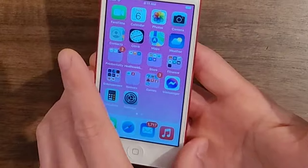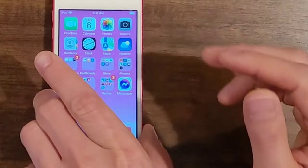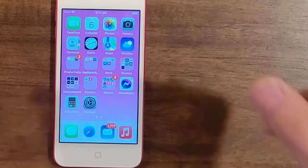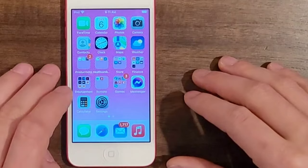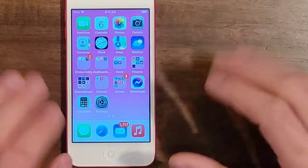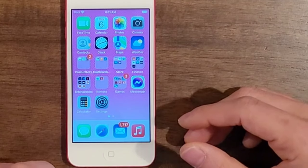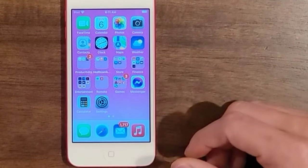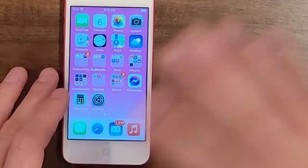Thank you so much for watching. I hope you guys have a great rest of your day. And if you have any questions about the iPod Touch, feel free to shoot a comment down below — I'll be more than happy to try to answer it. I'm not too familiar with these devices, but I have used iPhones and tablets in the past, so I'll try to give my user experience based on what I know. Alright, thanks so much. Have a great rest of your day. Adios, see you later.